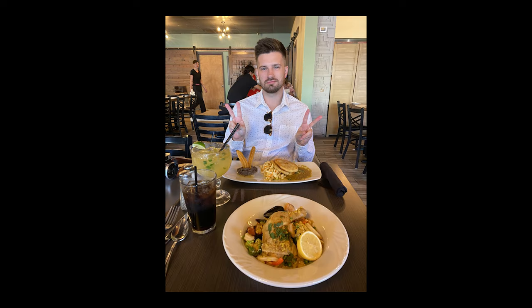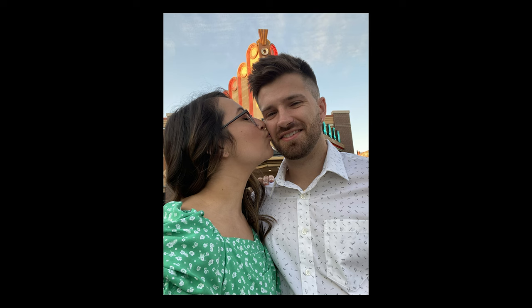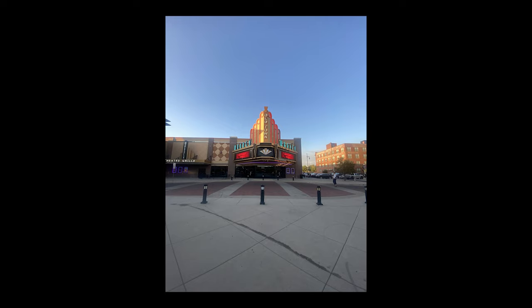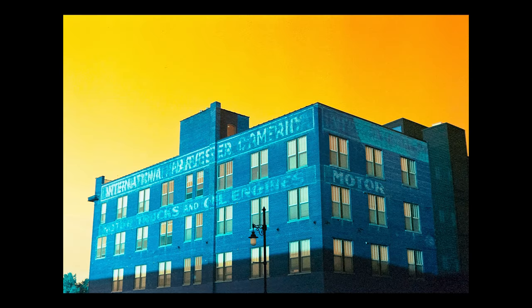For dinner we went to a nice Spanish restaurant, and afterwards Christina and I walked around and took some pictures together. Shout out to her for planning this trip for us. I also decided to finish off the roll while walking around. If you have this film loaded in your camera and you see a red building, just go ahead and take the picture — reds turn into very nice, almost royal blues.